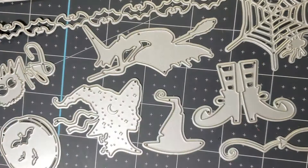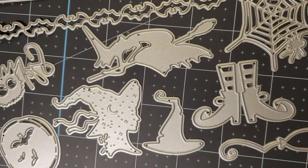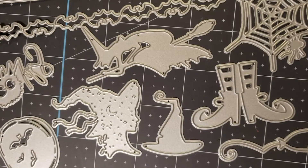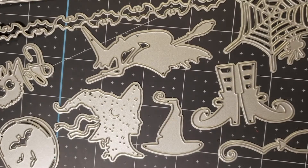I happen to have a couple of Halloween swaps that I'm working on this week. So I will be sending some of these dies, and maybe something made with some of these dies, to my swap partners. Love this.